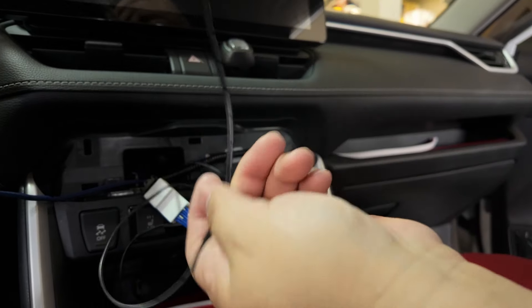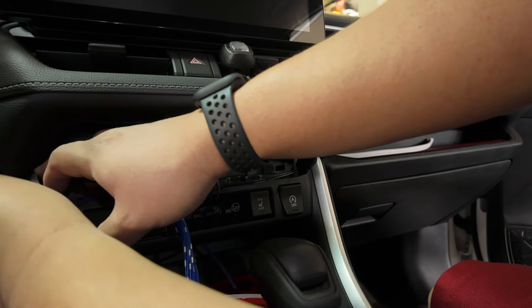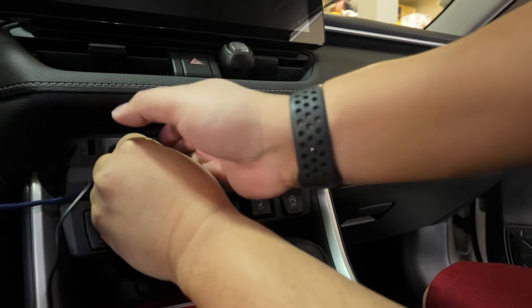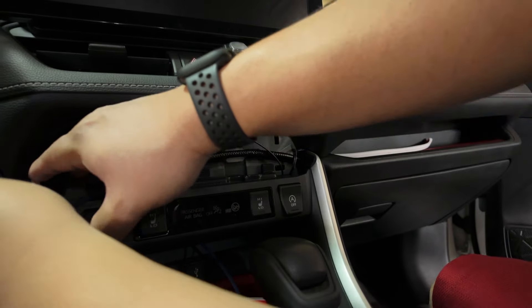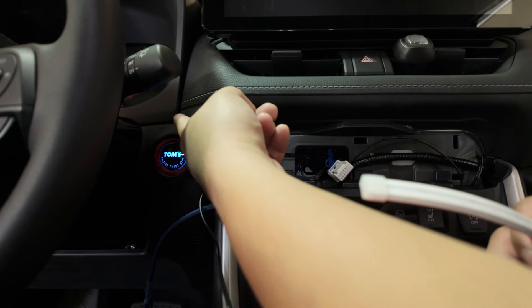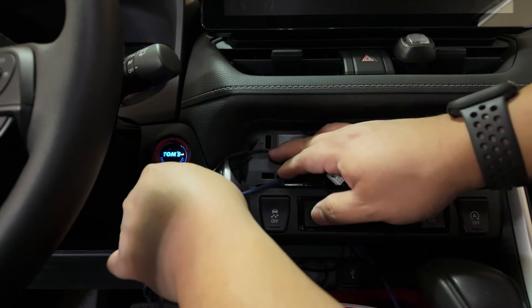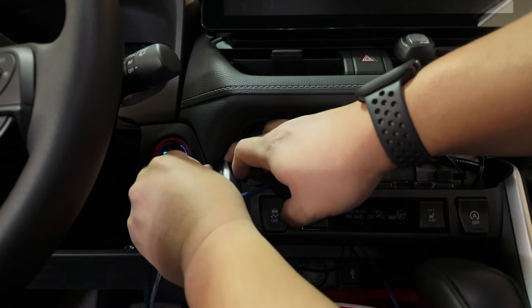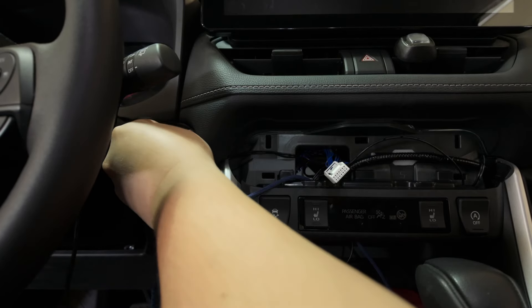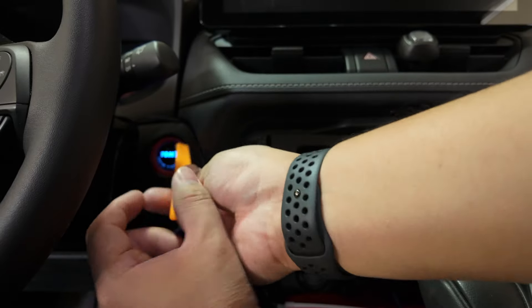Now I just need to route the small one on the driver's side. We're going to route this one along this panel here, just get it pinched there. On the small LED strip, I'm going to tuck it in here, route it all the way to the driver's side pocket. You can just push it since this area is a little soft. There you go.